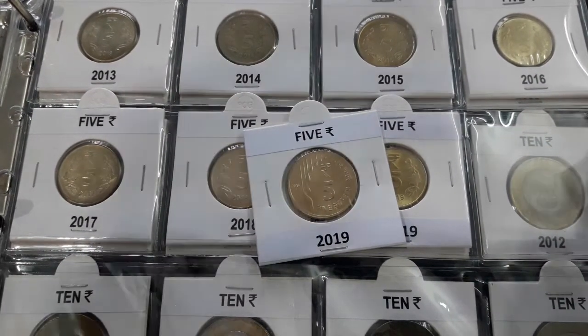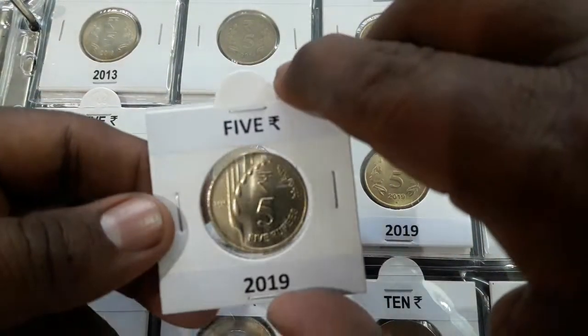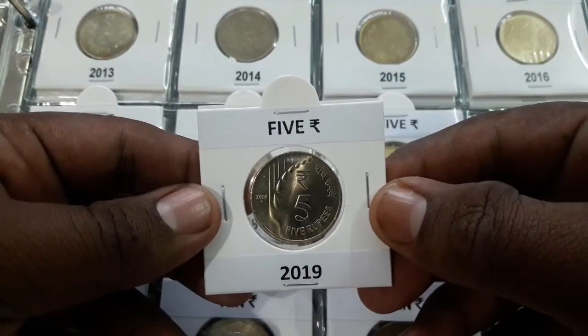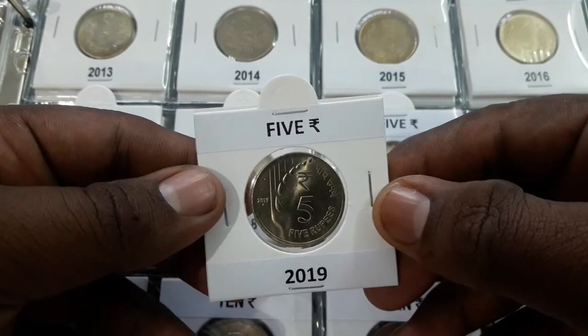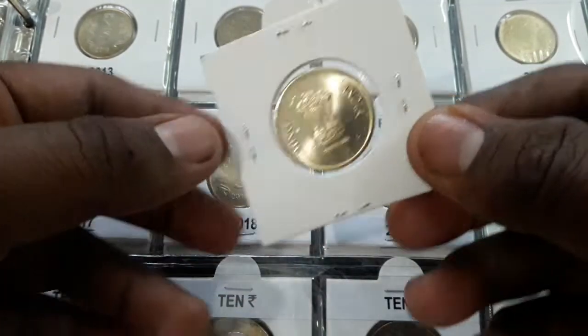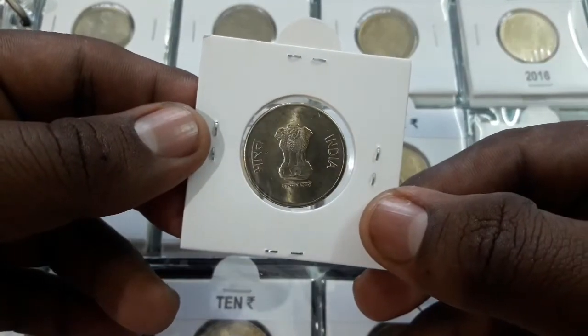This is the new 5 rupees coin and the first coin circulated of the new coin series 2019. This is the standard circulation coin, also known as definitive issue. This coin is made up of nickel brass, weighing 6.74 grams with 25 millimeters diameter and plain edge.